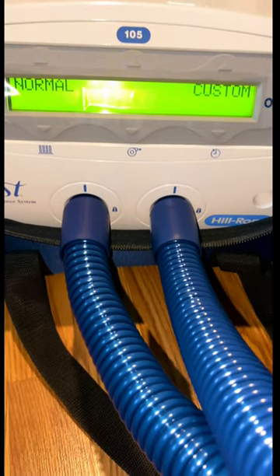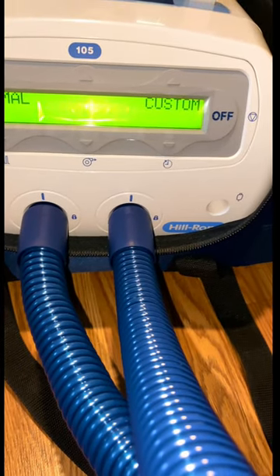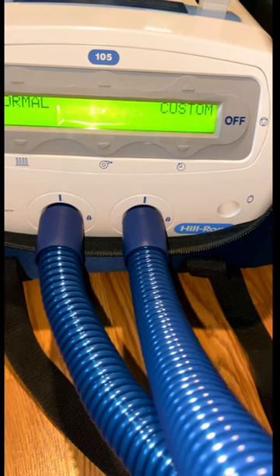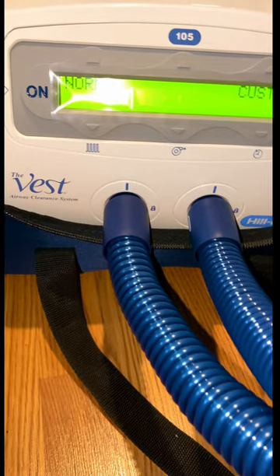Today all I have to do is hit the normal mode because it's set up for him already. They have arrows right above that custom and that normal. What I've already done was hit that arrow right above the normal, and what that does — as you can see my beautiful son, my namesake Trevon — is it inflates right in there, that white portion inside the vest.